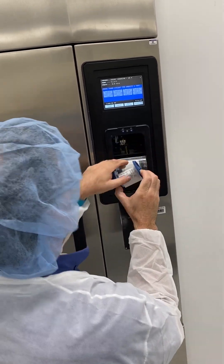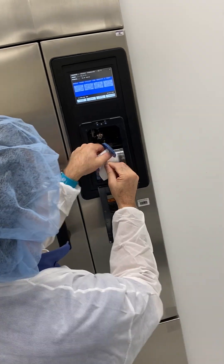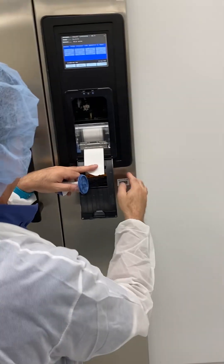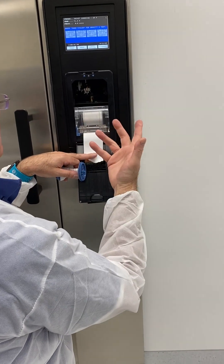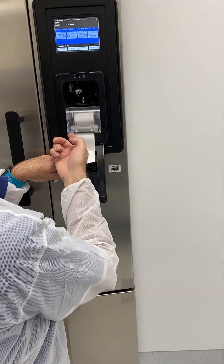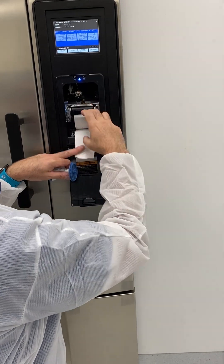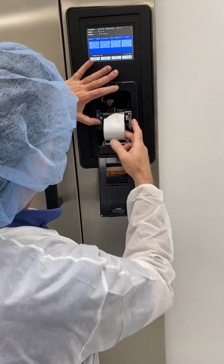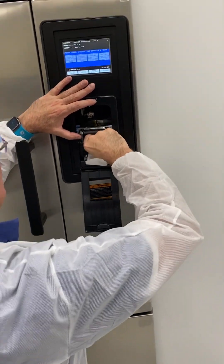I'm going to go ahead and undo that, and then we've got where the paper is right here. There's no ink ribbon, so all I'm going to do is lift this door — I'll lift the door and pull the paper out.